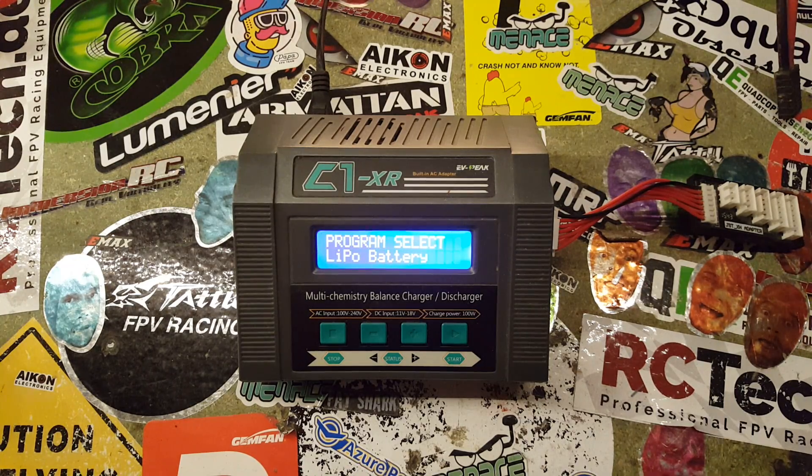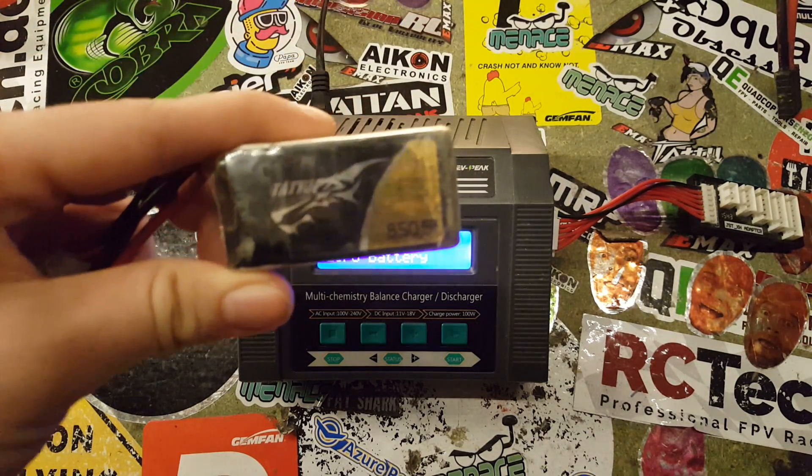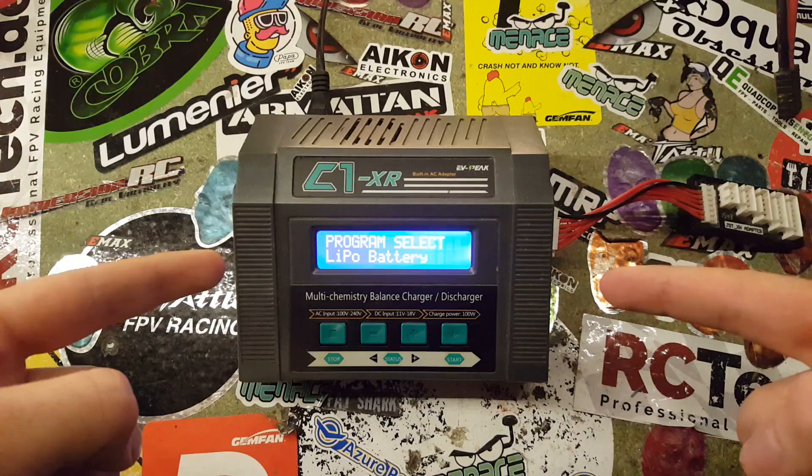Hi guys, it's Elliot here from Elliot FPV Reviews, and today I'll show you how to charge a LiPo battery on the EVP C1 XR.